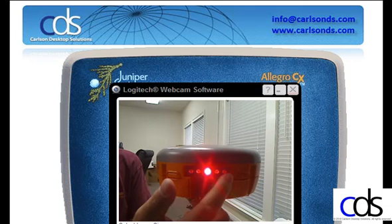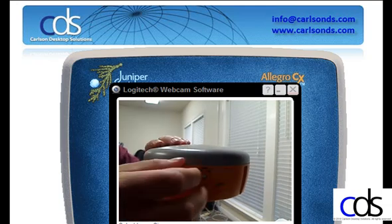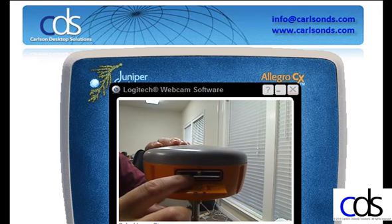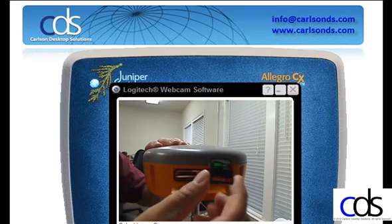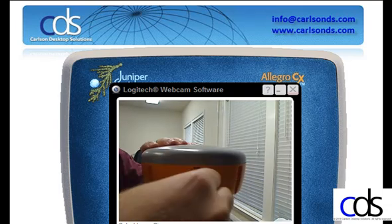The final light on the receiver will be a red solid light. This will indicate that you're recording or logging raw data from the receiver onto the SD card. The SD card is built into the receiver. On the back, there's a GSM SIM card slot and then the slot for the SD card. Any time I'm logging raw data, the raw data will be stored to that SD card.